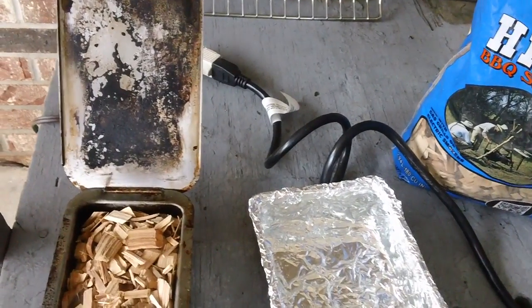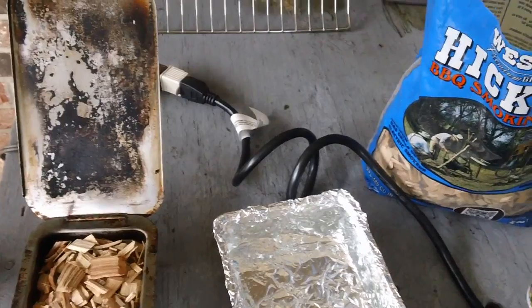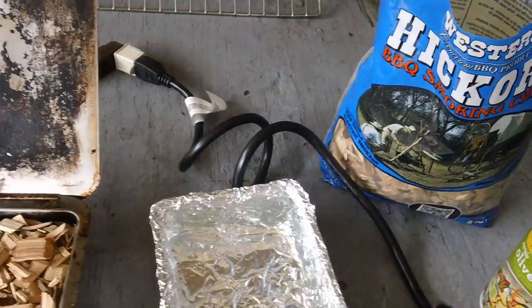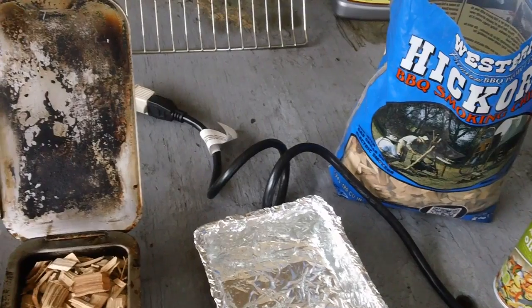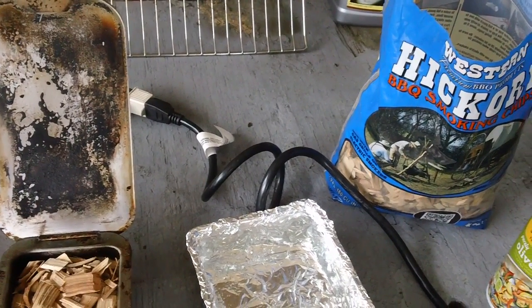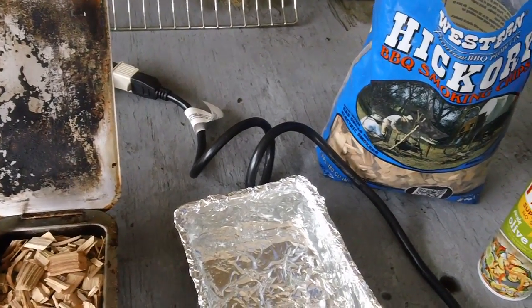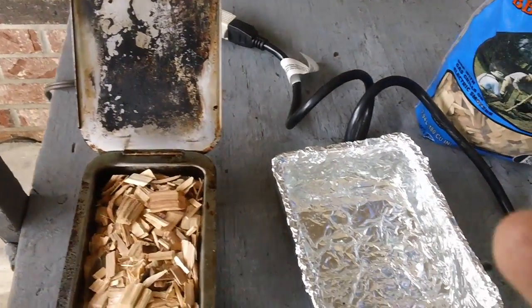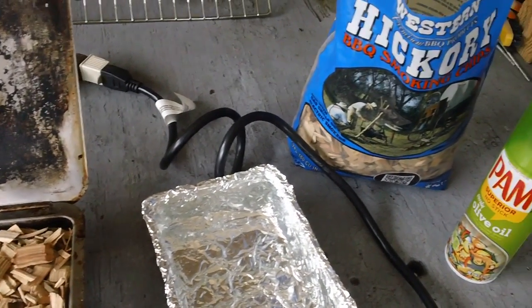I've got a lot of things to do today, however, wifey said no — in between all the things you have to do, you've got to fire up the smoker. We're gonna smoke some meat. You know the price we pay for being capable males. Anyway, she wants me to smoke two chickens, a pork roast, and a turkey breast.